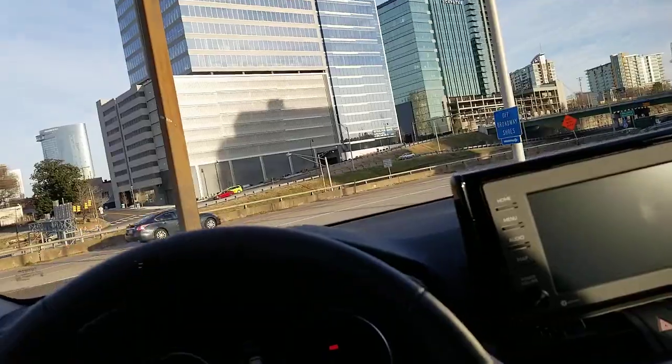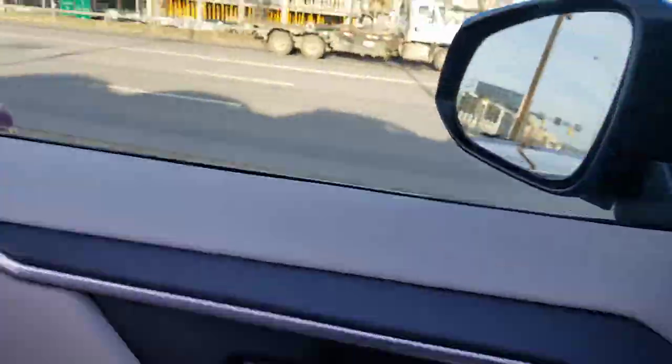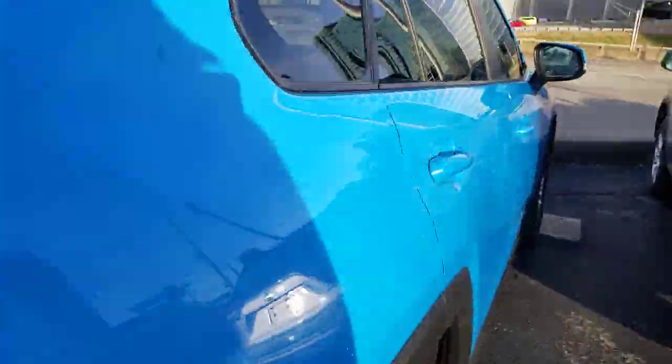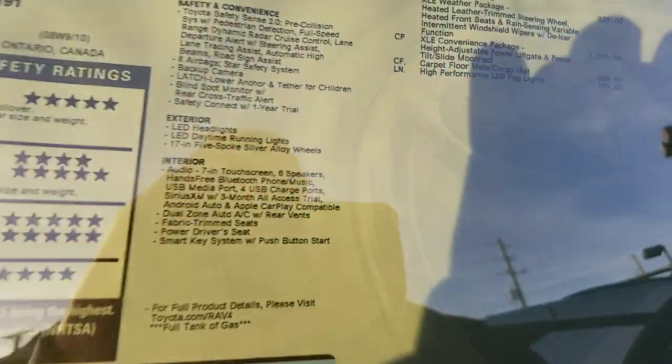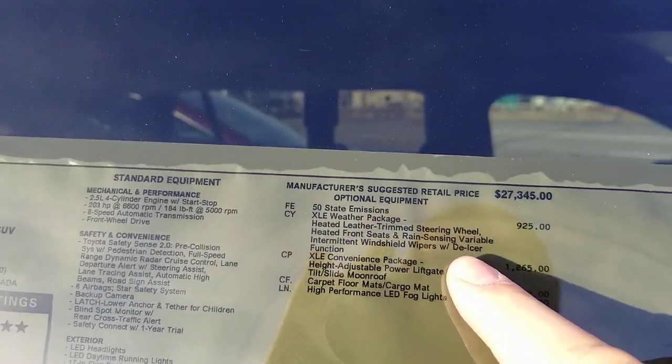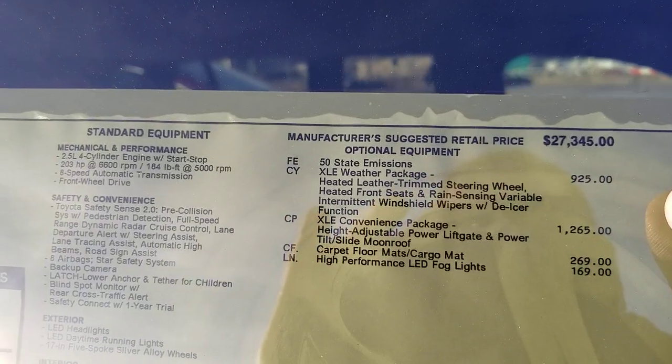Now I'm going to go ahead and show you something else while I'm here. By the way, this is a beautiful blue XLE. If you look here, on your window sticker you'll find out if you have that package or not.